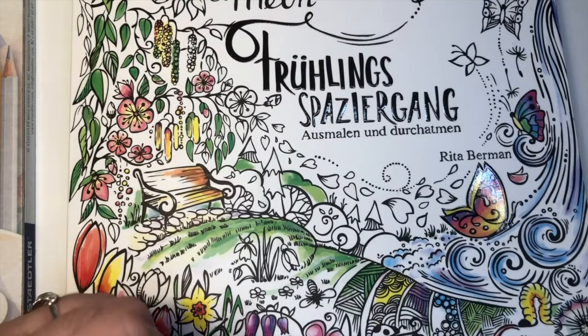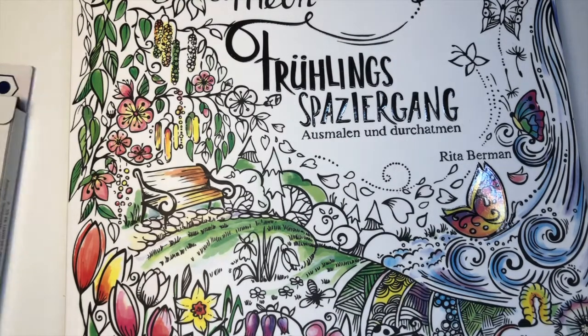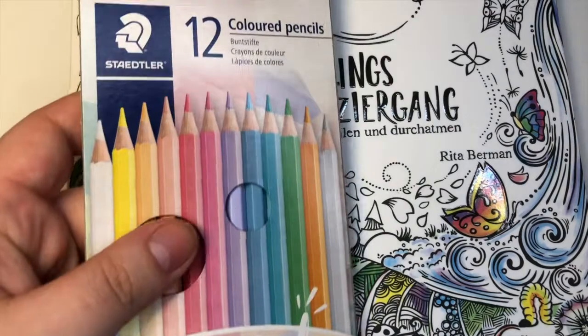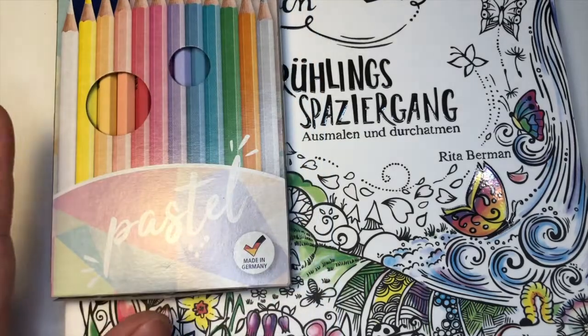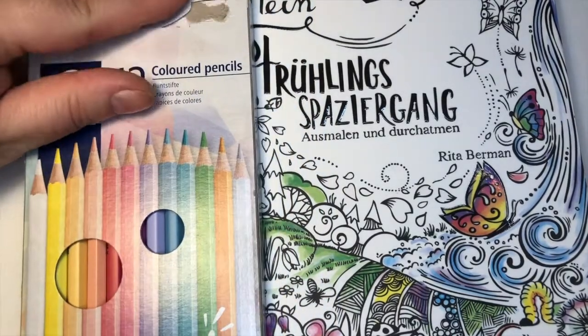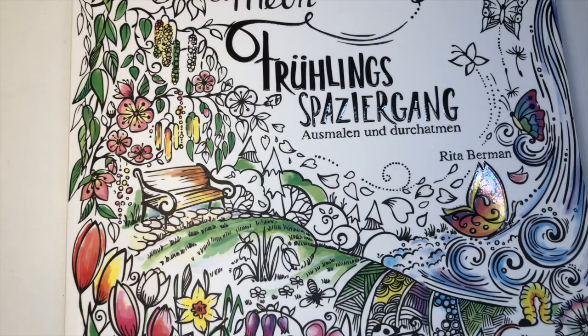I hope everybody's doing really well today. I wanted to hop on and do a review of some new colored pencils that I snagged in my recent art store trip haul video — these Staedtler 12 colored pencils, and they are all pastels. I'm super excited; I don't own any pastel colored pencils so I was really excited to pick these up.